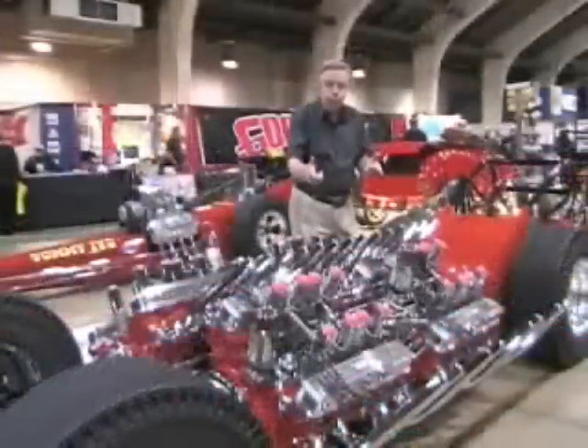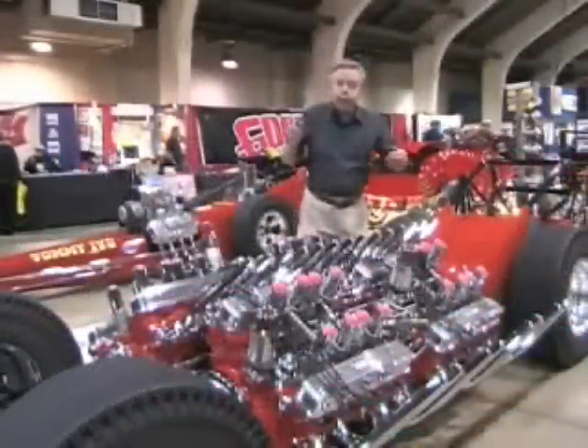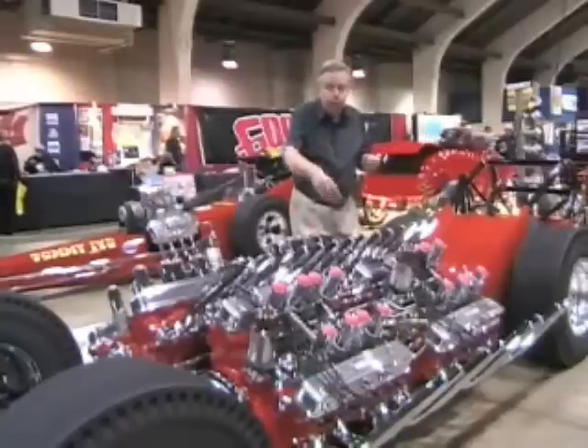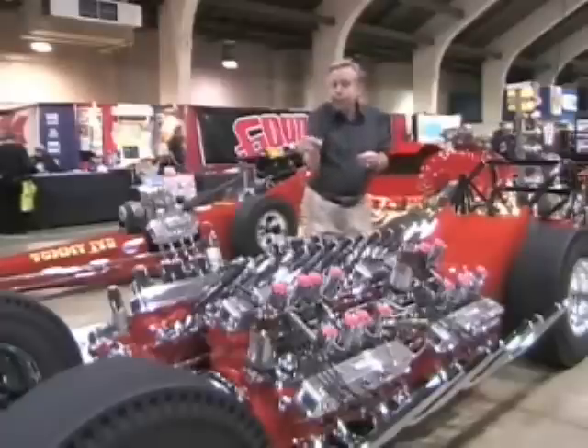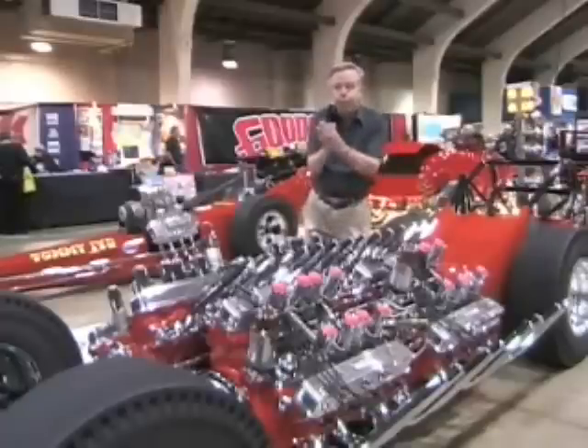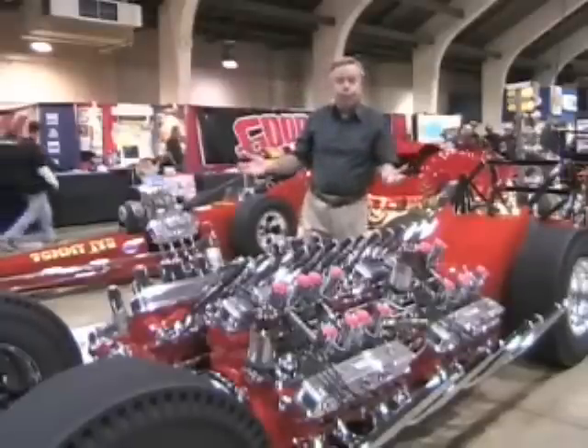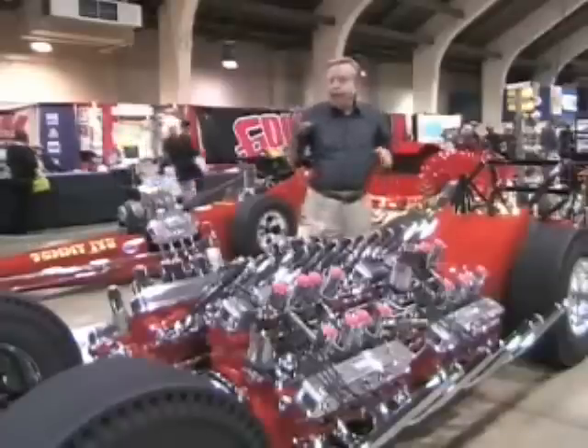We took the other two motors and put those in the chassis backwards. They were hooked together at the crankshaft, which made another V16 out of them. But when we got to the rear end, we took the ring gear and put it on the other side of the pinion, which drove the front wheels backwards — which were then forward.